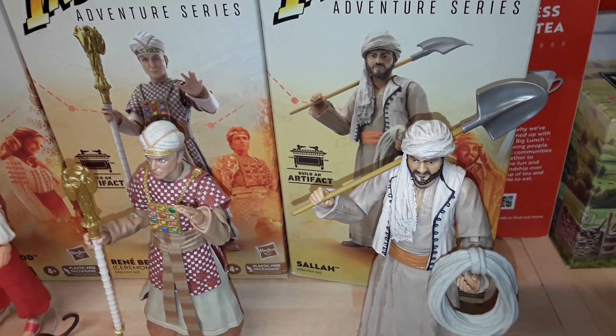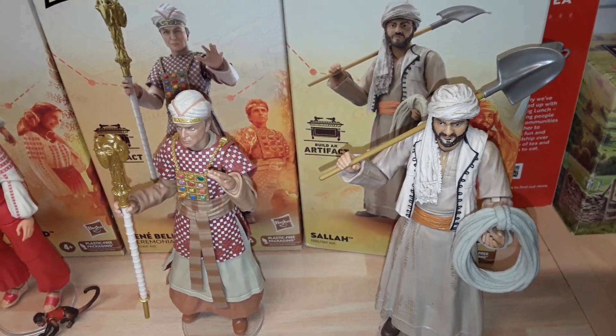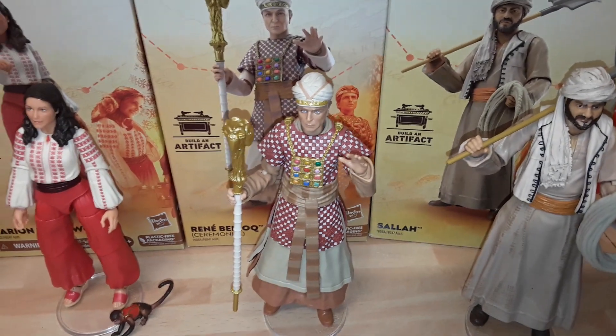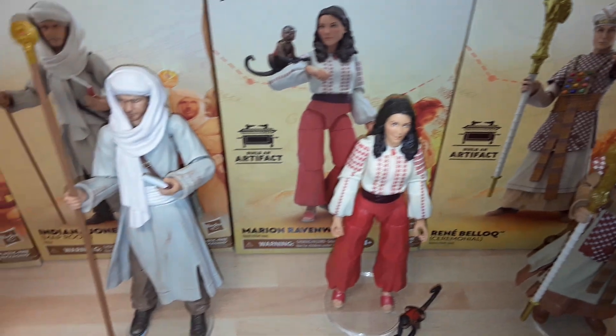The gun is fantastic — shield, torch, all these great accessories. Looking forward to the rest of the line. New pre-orders have gone up tonight for Cairo Indy and Marcus Brody, and the alternative Belloc. There's a whole load of new figures going up. I hope they continue with this line — they're really really nice.